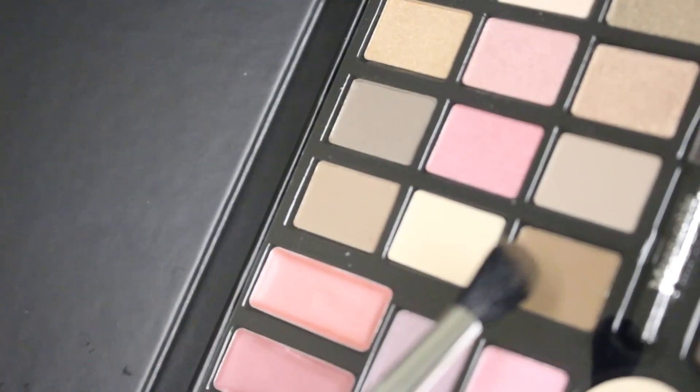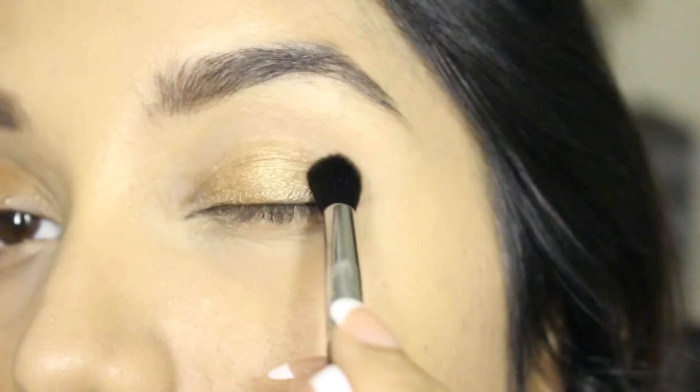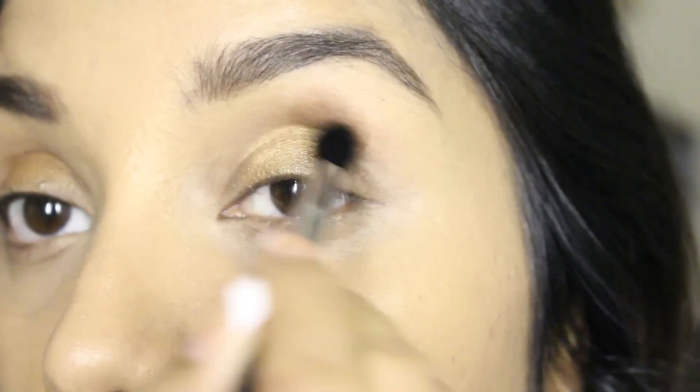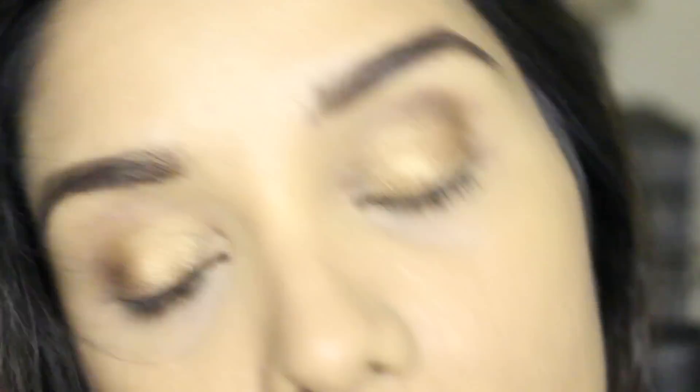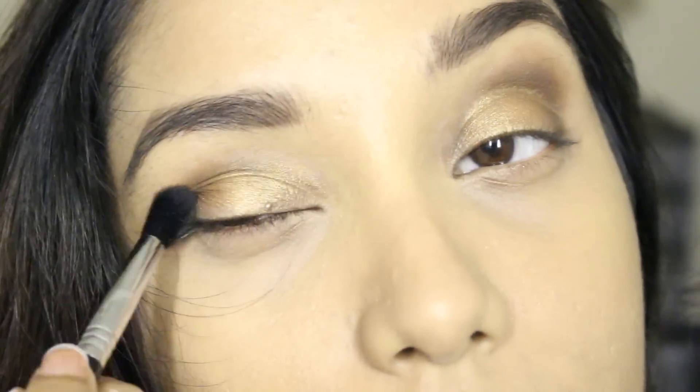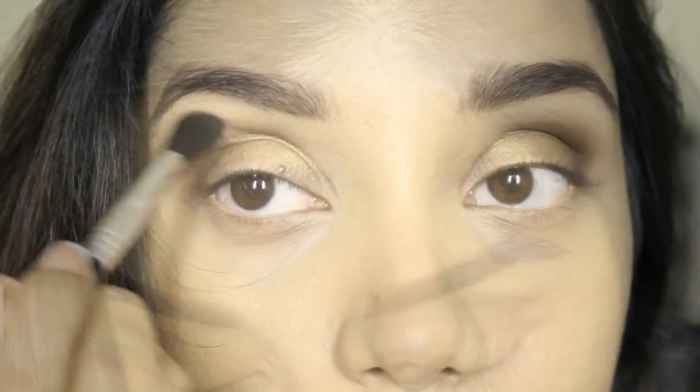Next I'm taking this matte brown shade, which is a dupe for the matte brown shade from the nude palette, and I'm applying it onto the crease area, a little bit onto the brow bone, and the outer corner — blending it with the crease brush from Sigma. Absolutely love this brush.